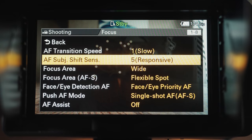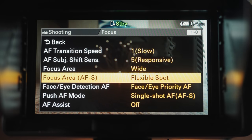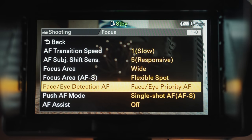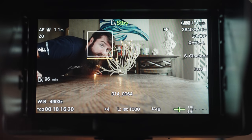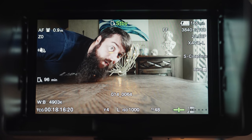I feel like I'm forgetting something. Doesn't the A7S III do something else that's really good? Oh yeah — autofocus. And crazy good autofocus at that. So good that in my A7S III review, I said the autofocus made it feel like the camera was reading my mind. Well, that autofocus performance makes an appearance here on the FX6 as well. Face detect, eye detect, tap to focus — it's all here, and it's just as good as the A7S III.